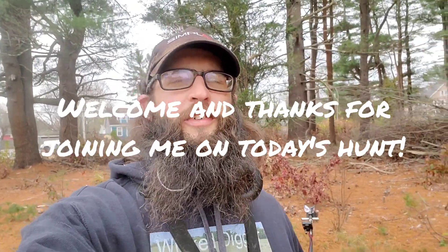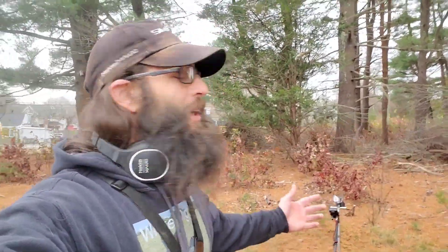Hey everybody, how's it going? Chris here, thank you for tuning into Wicked Digger. I'm out here today with the Simplex and I'm gonna hit this lot across the street from my house that I have permission to. I've hit this many times — if you've seen my videos and been following me for a while, you've seen me dig here before. It's about a half acre, maybe slightly bigger, maybe closer to an acre.